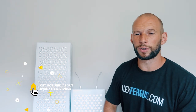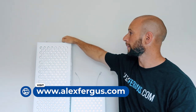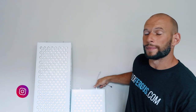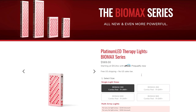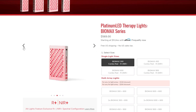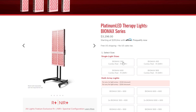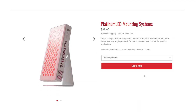All of the Biomax panels — if you see my reviews on my website or on my YouTube channel — I talk about the modular expansion capability. At the top of each panel you've got a few little notches, and at the bottom of each panel you've got some holes where those notches clip in effectively.